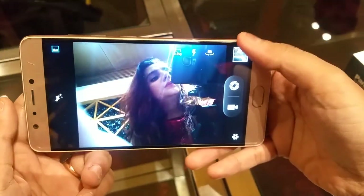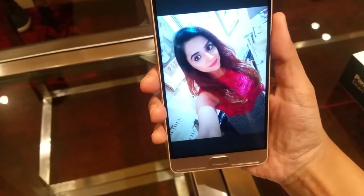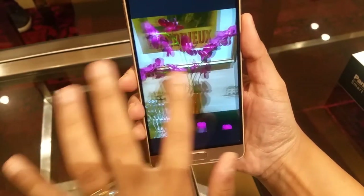Let's look at some sample photos. Here we have selfies taken with the front camera and images taken with the back camera.